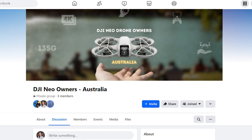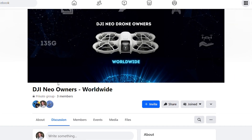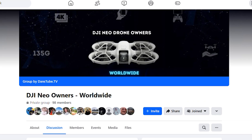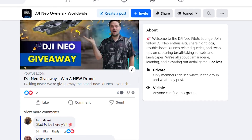I do have two Facebook groups for the DJI Neo — an Australia-specific group and a worldwide group. If you're based in Australia, join both. If you're based internationally, make sure to join the worldwide DJI Neo owners group. There'll be a bunch of giveaways, events, and all sorts of fun things happening on those pages.